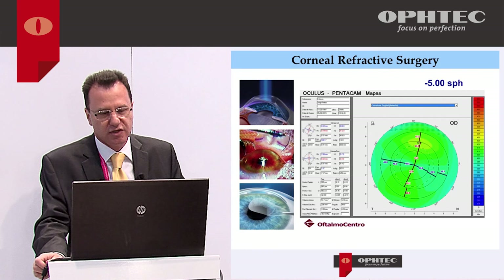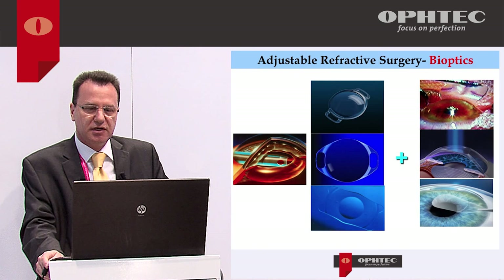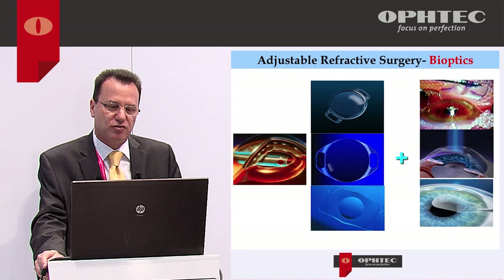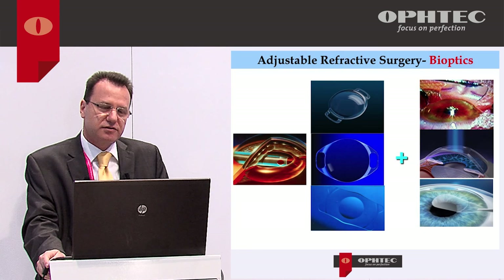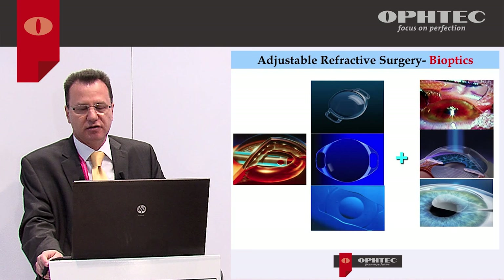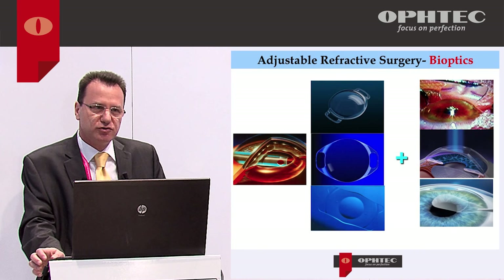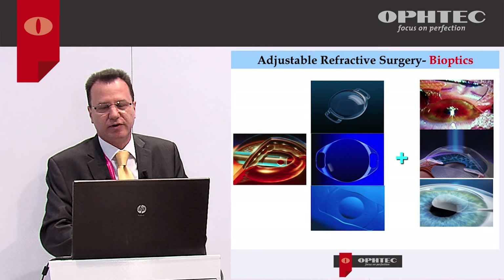So in some cases of low and moderate myopia we also need intraocular surgery. Another advantage of phakic IOLs is that we can adjust surgery — Zaldivar from Argentina named this 'bioptic surgery.' I always offer my patients a double surgery: first to correct the high amount of ametropia with an Artiflex or Artisan, and then if necessary, three months later, we can perform surgery on the cornea to fine-tune the result.